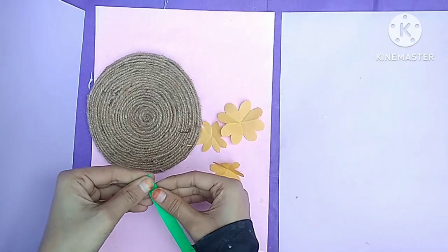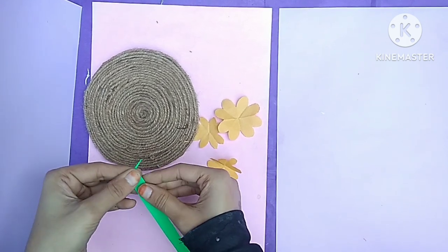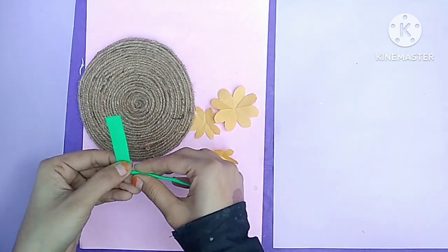Then I have a green color paper. I have made it in a good way — I made it simple, as I wanted.